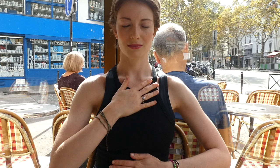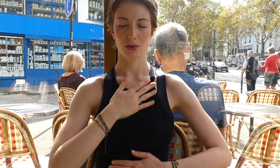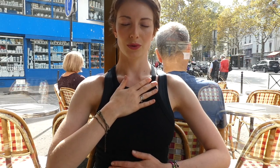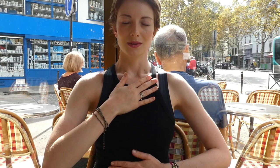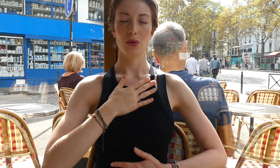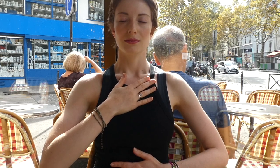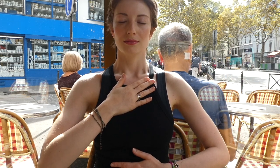We're going to put one hand on our chest and one hand on our belly. Inhale — feel the air coming into the chest and through the belly. Exhale — feel the air coming out of your mouth, through your belly and up through your chest. Inhale and exhale slowly. Inhale, feel the air coming into your chest, and exhale, feel your belly expand. Very nice — just a couple of deep breaths.